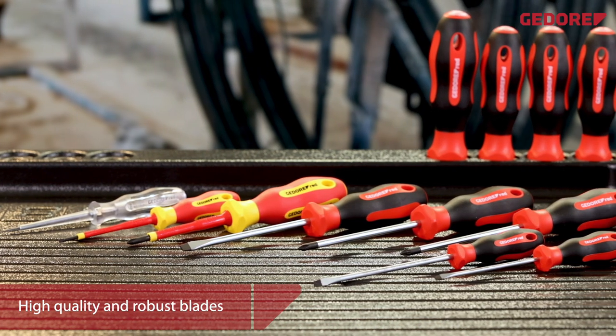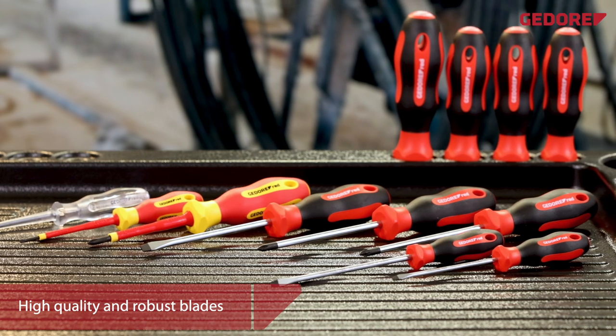Screwdrivers and bits. Fast turns. Made for reliability.